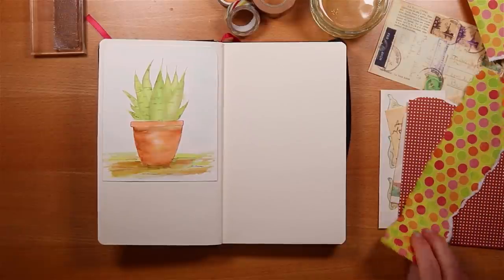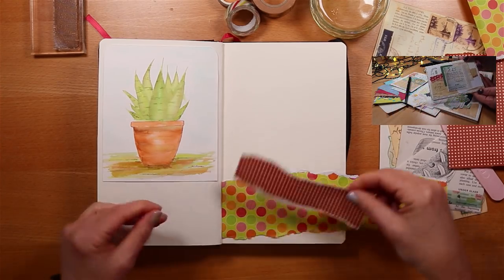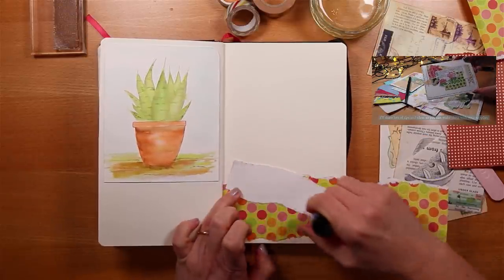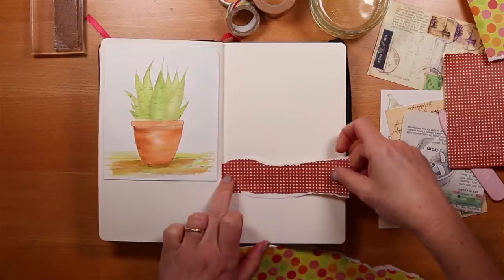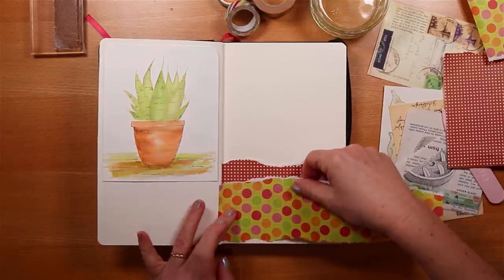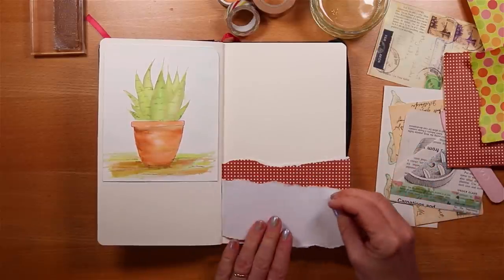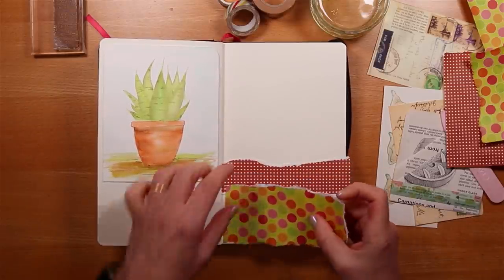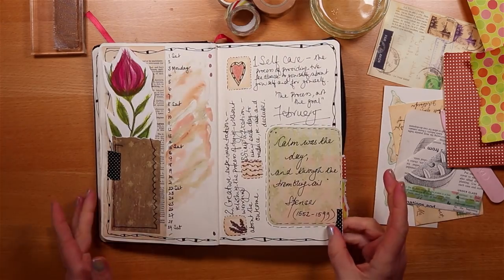I'm going to tear a couple of pages from these gorgeous spotty sheets of scrapbook paper — I can't believe how well they go with the colour of that terracotta in the pot. I've been having fun recently using up all my little bits of scrap paper and book pages making little collage cards — I'll leave a link in the description box. I've hand-torn just a strip of that lovely dotty terracotta paper, and on top of that I'm using a larger dotty paper that goes with the fresh greens in the leaves. There is something just very smiley and happy about dots on a page.